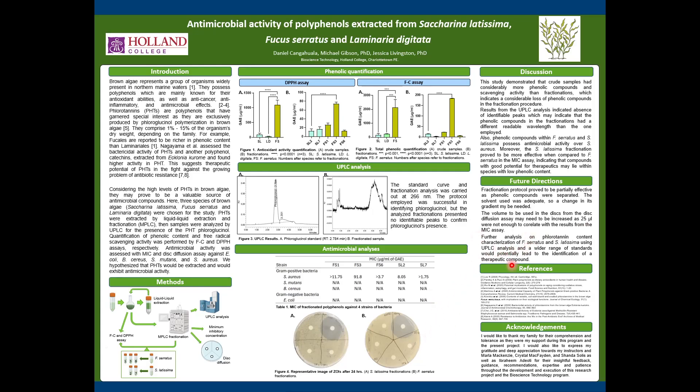Finally, further analysis of phlorotannin content from Fucus serratus and Saccharina latissima using UPLC analysis with a wider range of standards could potentially lead to identifying therapeutic compounds. That would be it, and thank you for your time.